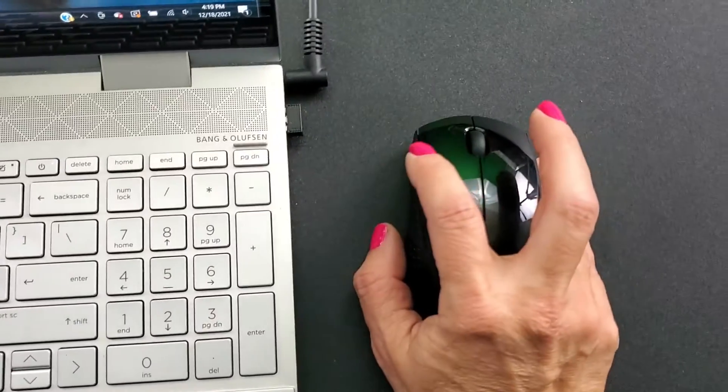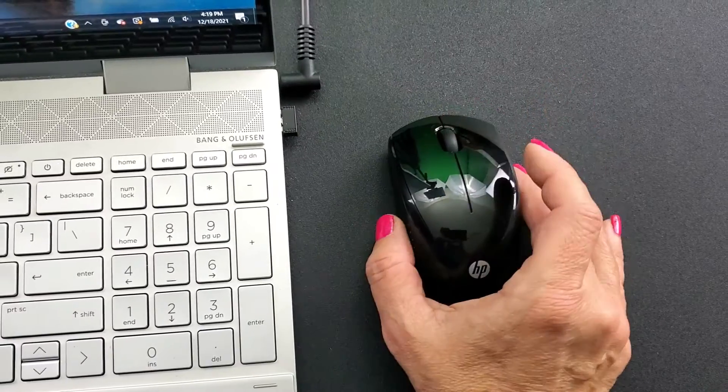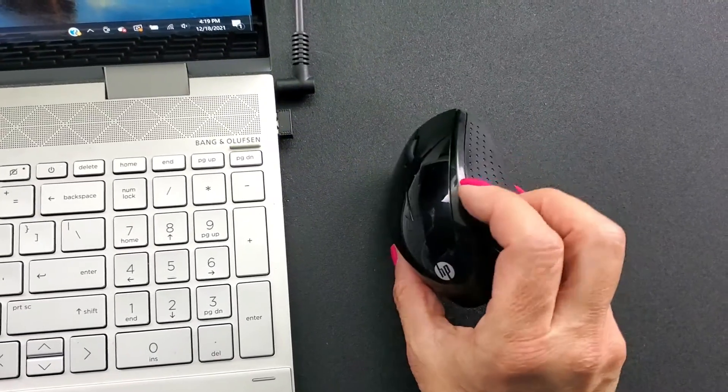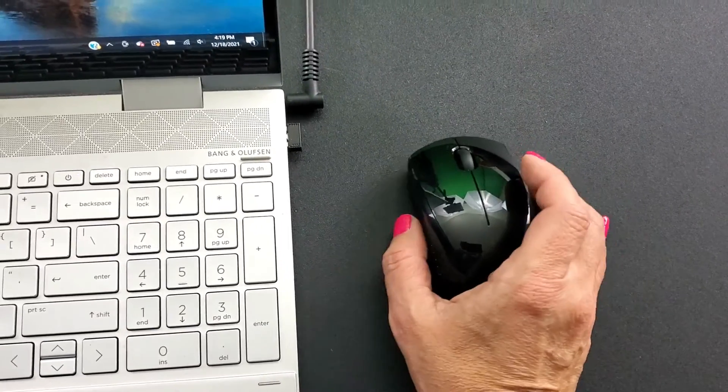It has a left mouse button, a right mouse button, and a scroll button in the middle. There are also textured side grips, and both right-handed and left-handed individuals can use it. It's compatible with Windows XP, Vista, 7, 8, and 10. It also has a 1600 DPI optical sensor that works on most surfaces. Hope you found this video helpful, and thank you so much for watching.